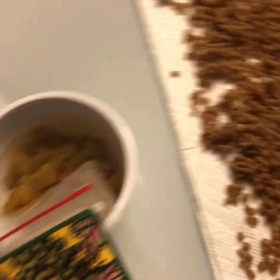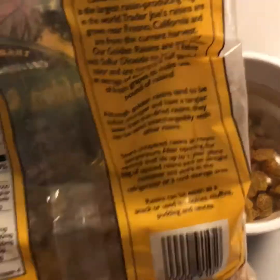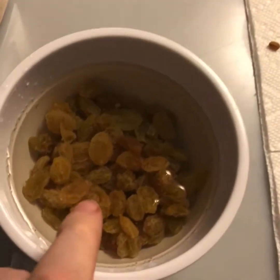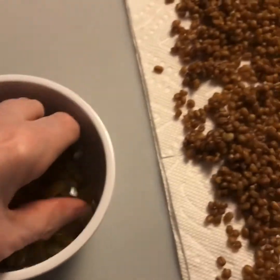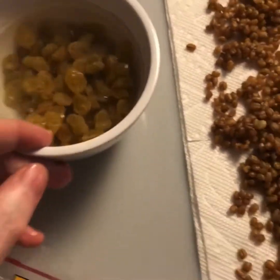In addition to the wheat berries, I like to add sultanas or golden raisins. These are just dried raisins, and I put about a cup of them in some warm water just to kind of plump them up a little bit — resuscitate them. It'll make them nicer in your Koliva.